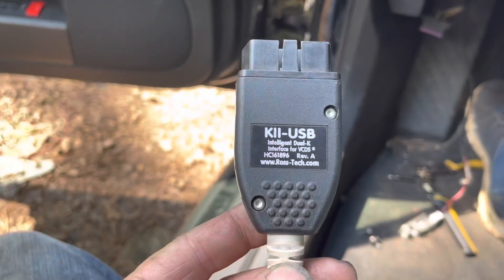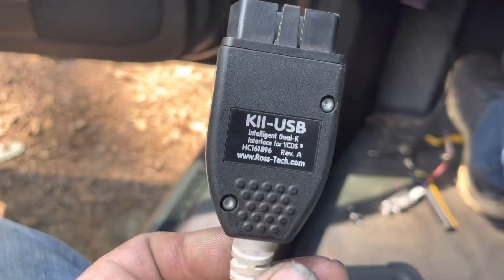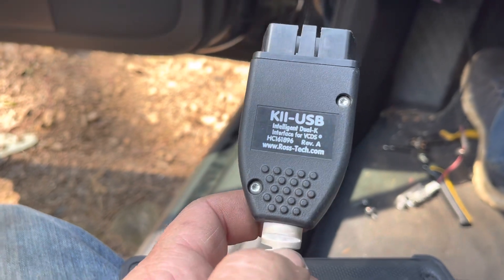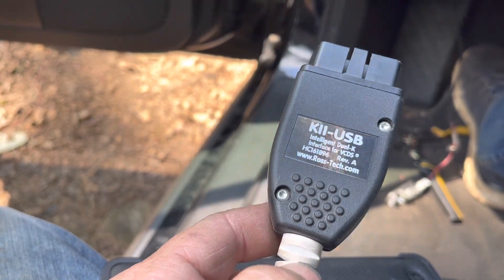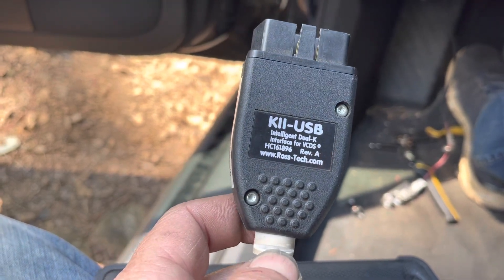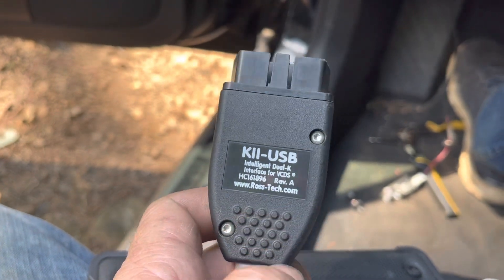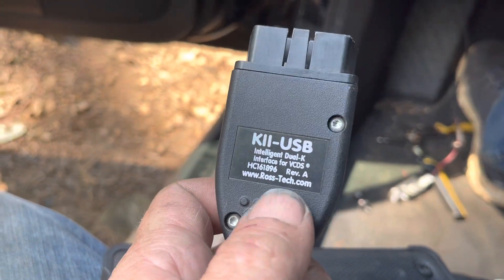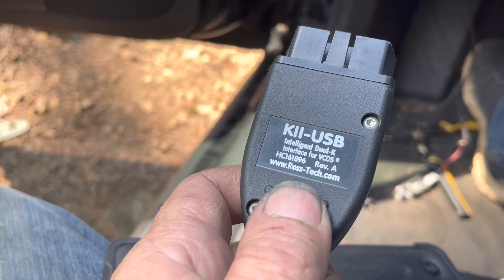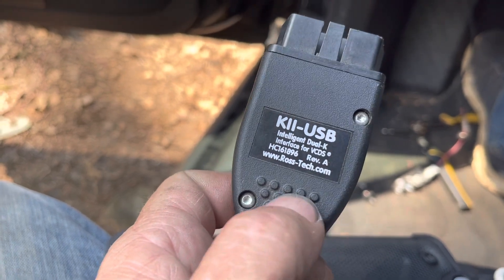The cable I'm using to program this ECU is an original Ross Tech K2 USB. I've had this cable for about 10 years, so I don't know if the newer cables will work with this, but you can get a cable off of eBay — it doesn't have to be a K2 USB, because you're going to have a hard time finding one of these. This one will still scan unlimited VINs, but it'll only scan older generation Audis. It won't scan any of the new generation Audis.